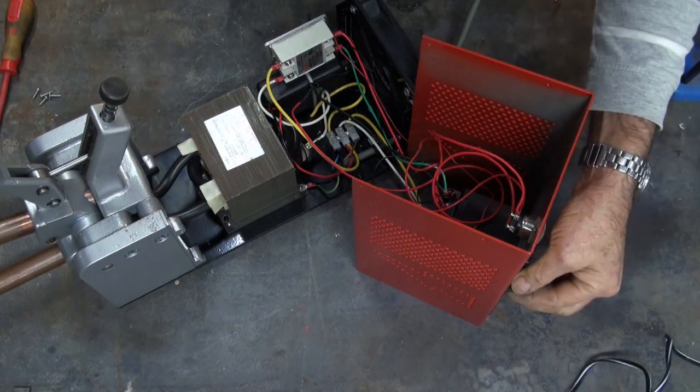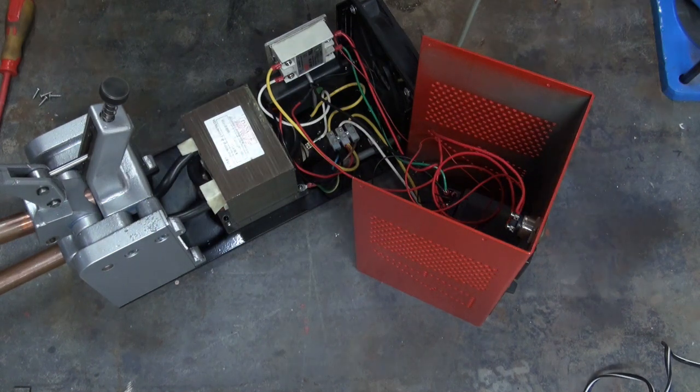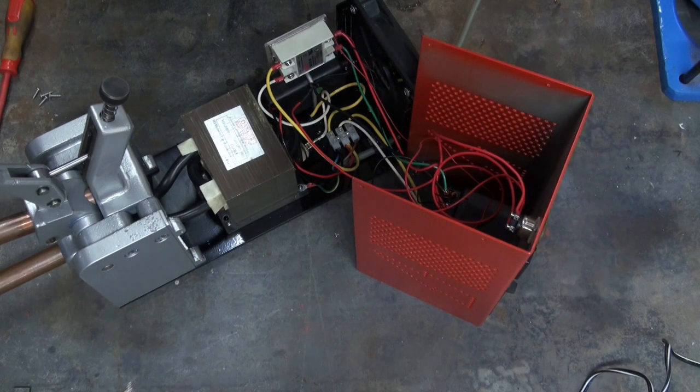Okay, so main power is on — the fan's running, that's good. The little green indicator light on the 24 volt power supply is on. The cover just needs to be put back in place and then we'll give it a test to see what happens.